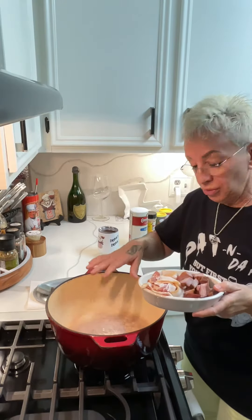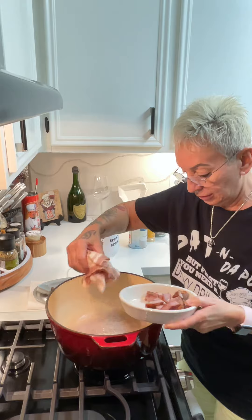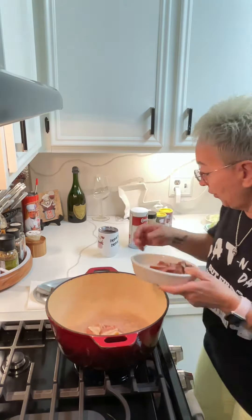The first thing you wanna do is get your pot nice and warm, and then you're gonna drop in your bacon. We're gonna cook the bacon down so we can use the bacon drippings.